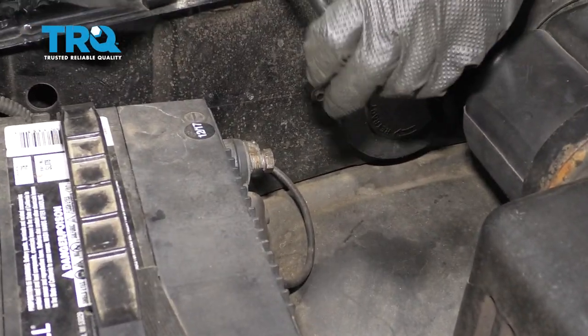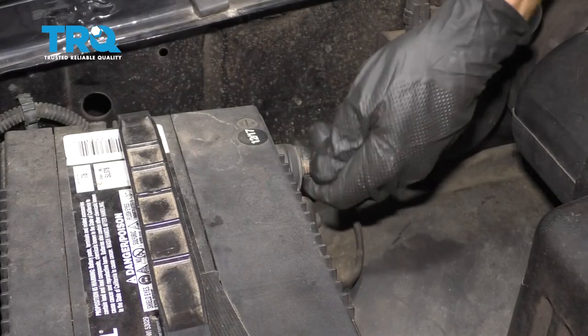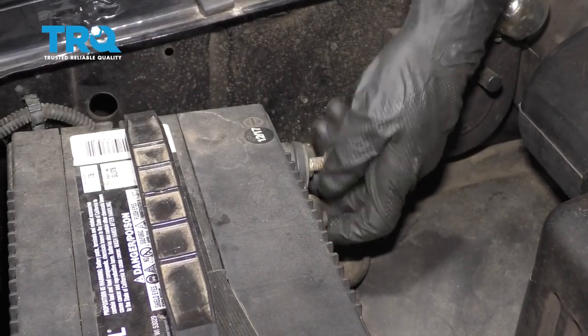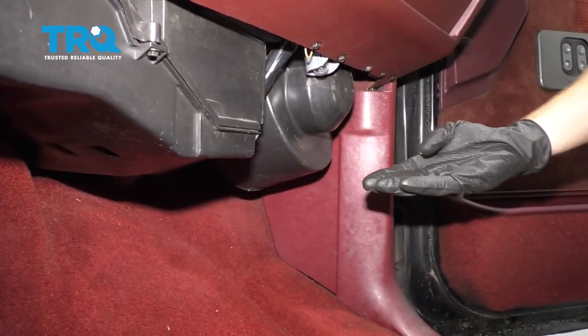To get started on this job, one of the first things I like to do is disconnect my negative battery terminal. Set this aside so it's making no contact with the battery. Next, we're gonna locate the blower motor.